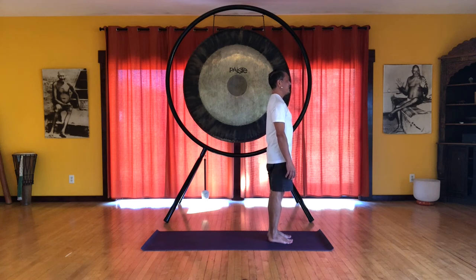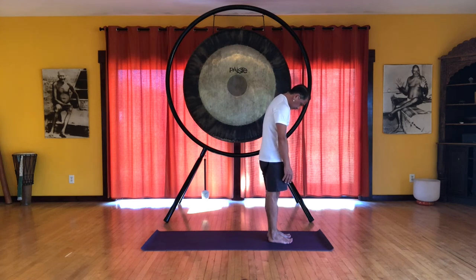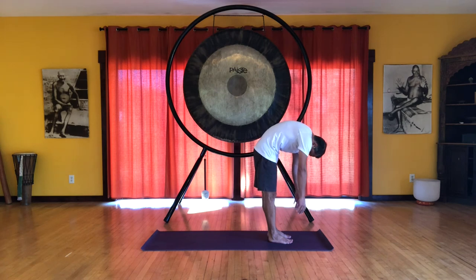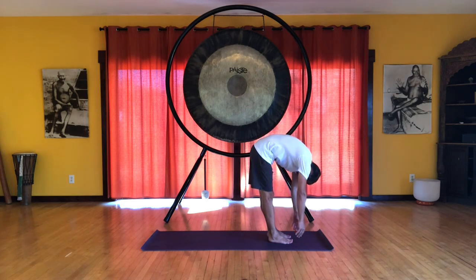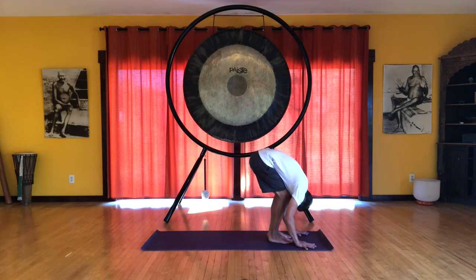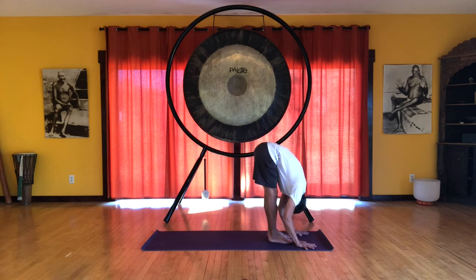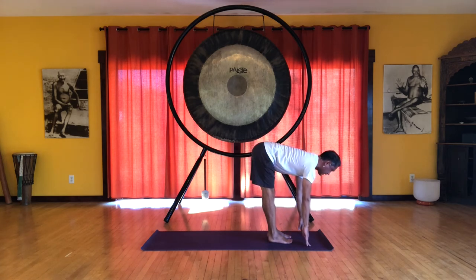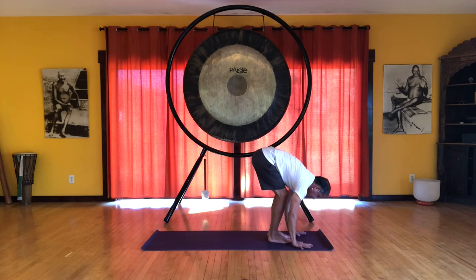Okay, we're going to do one more sequence. Inhale here. Feel a lift from the pelvic floor. And exhale. Start to roll down from the top, very smoothly this time. Try to come down one vertebra at a time. Keeping your pelvis centered as long as possible until you get all the way to the floor. Soften. Bending the knees. Inhale. Uttanasana. Extend the legs. Exhale. Bend the knees. Soften again. Ardha Uttanasana. Half forward bend. Nice long spine. And downward facing dog.